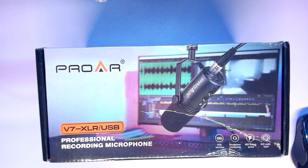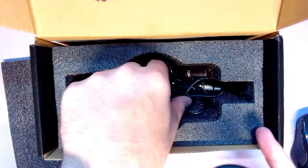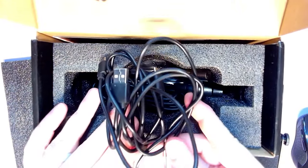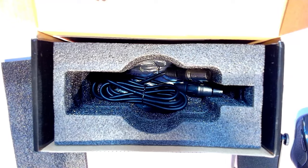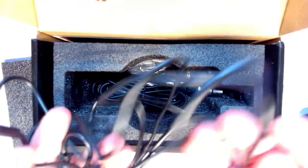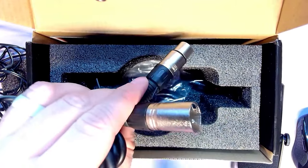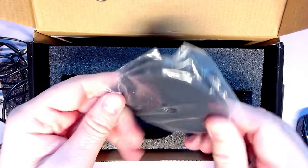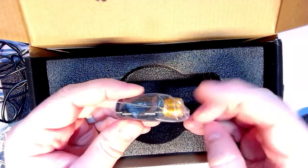Let's take a look at what comes in the box with the Pro AR microphone. We've got a block of foam, block of foam, block of foam. We get a USB-A to C cable, and we've got one of those USB-C to C cables — double-headed. And an XLR cable — always a nice touch.